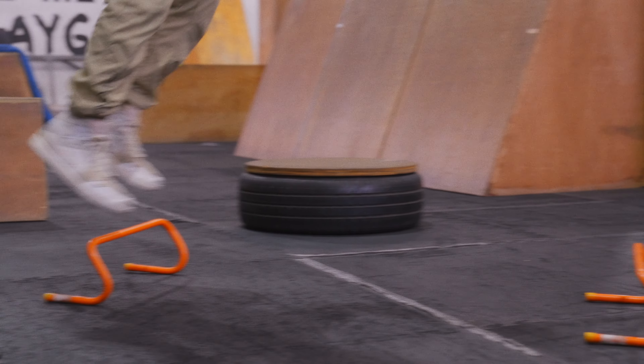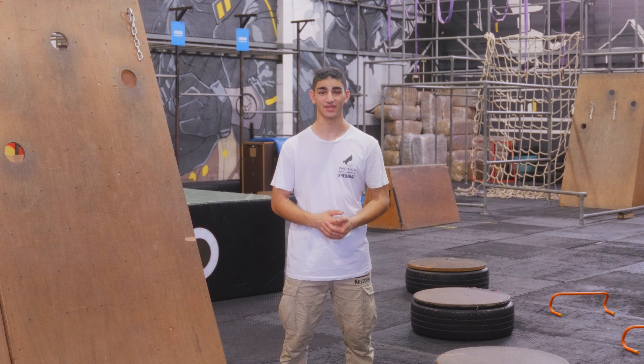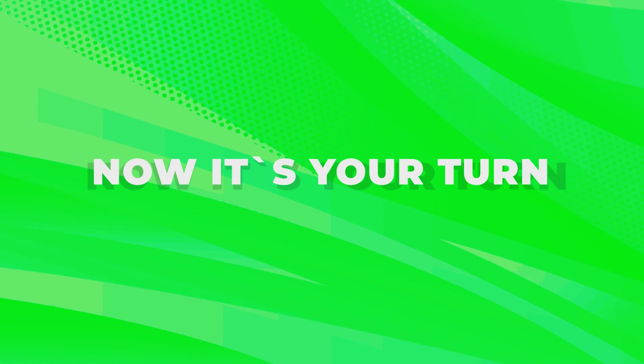This is a plyo jump. To do a plyo jump, I want you to approach the obstacle and jump in between each obstacle with two feet.